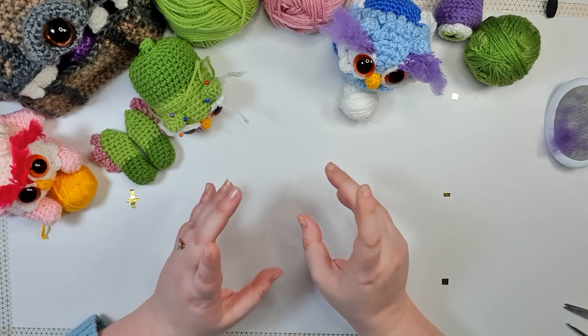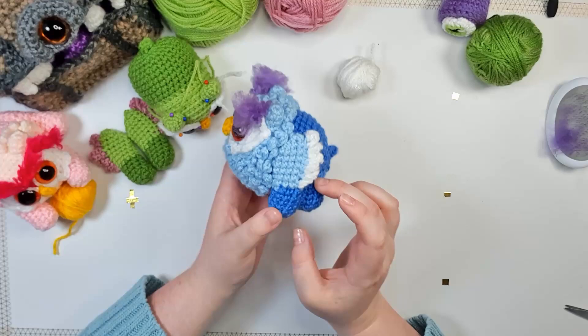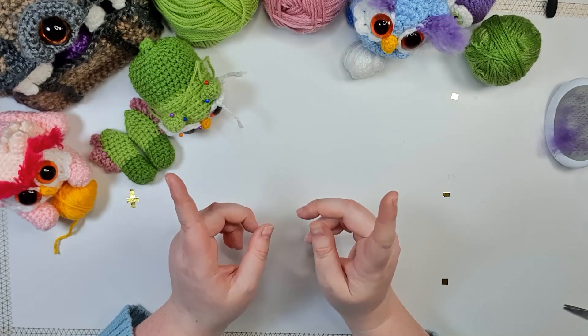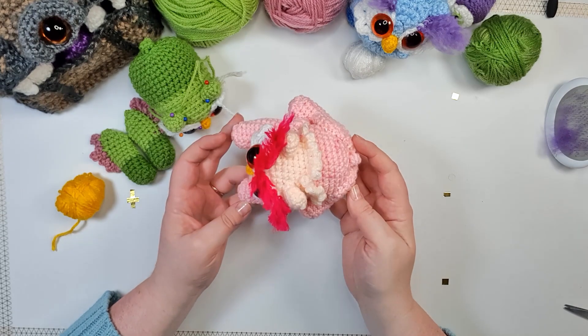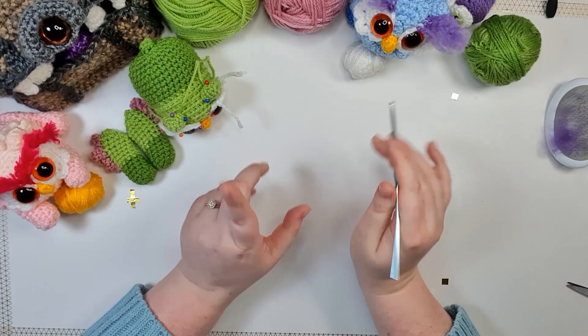Now the last piece we have to make are the back feet. For today's owlbear I am going to be making a standing one, which means I'm going to be doing these little stumpy legs, but I will leave the alternate pattern for the drumstick leg down in the comments in case you want to do a little lying-down one. So we're going to do the little stumpy one right now.